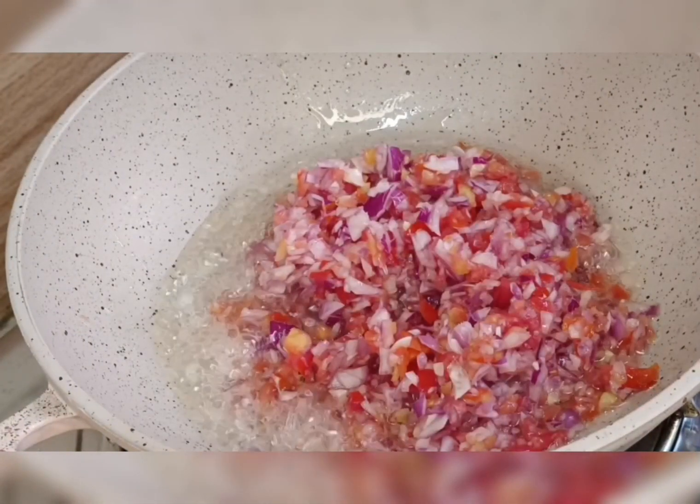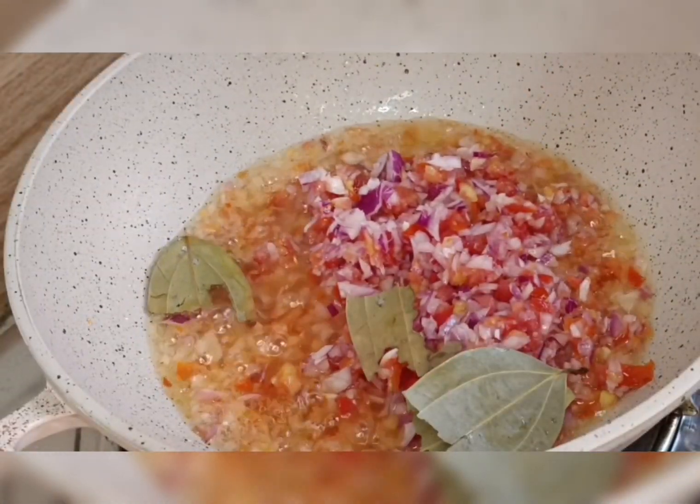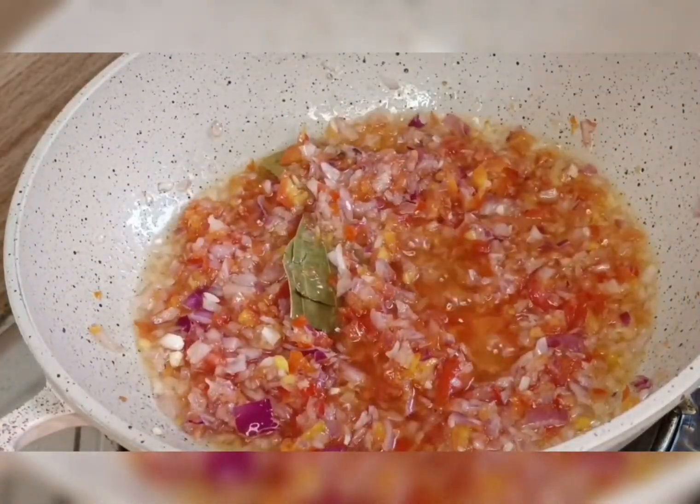Hello everyone, welcome to my channel. This is a kitchen review. Today I'm going to show you the cabbage with chicken curry. Let's start the recipe. I put oil, onion, and chopped tomato, then I add...